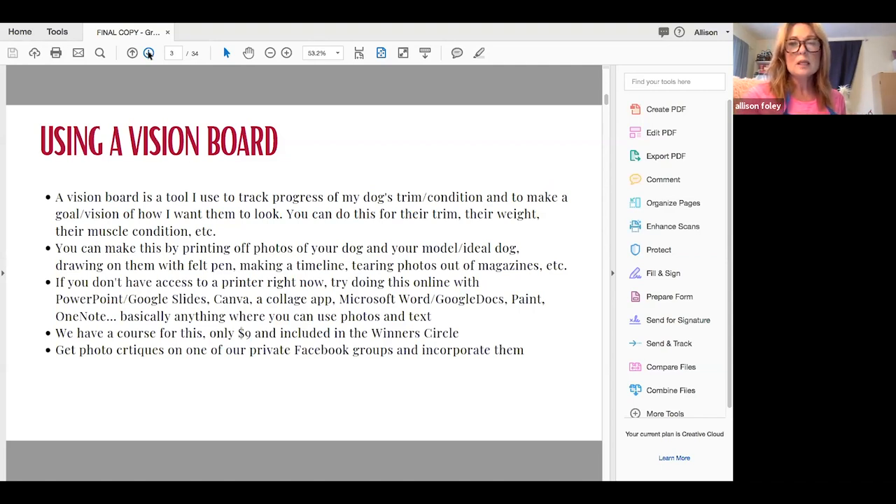You can send photos to me. In my VIP groups, people send me photos of their dogs and I mark it up — this looks great, this needs more hair off, you need to grow this in, you need to change this angle. That is a service we do offer. You can have friends do it too, because sometimes we get into a rut — we see our dog every day. If you don't have access to a printer, you can do it online with Google Slides, Canva, or collage apps. We do have a vision board course for only $9, also included with our school subscription. You can do it before you trim your dog and then after, but before the show.